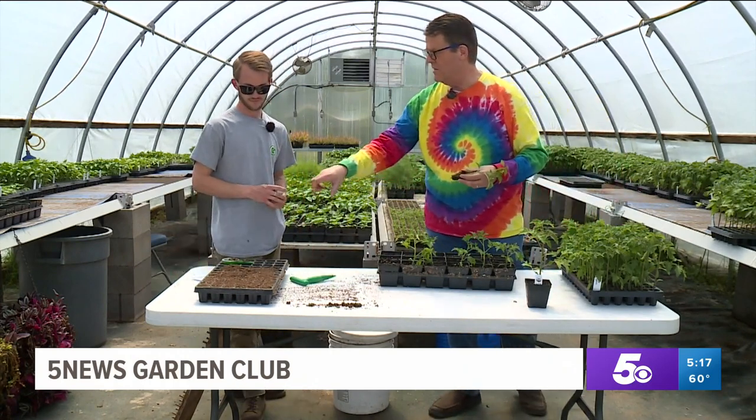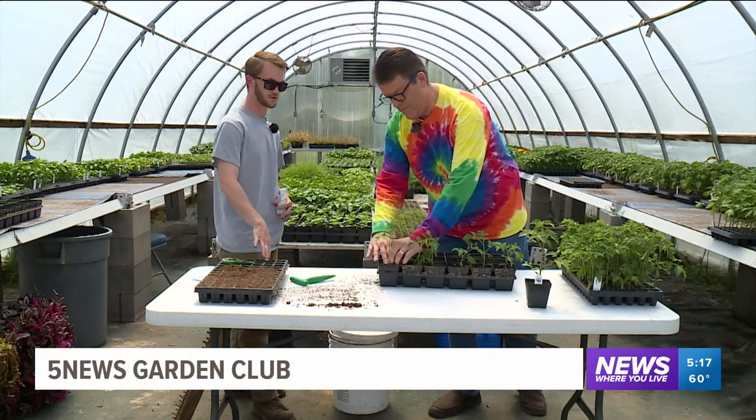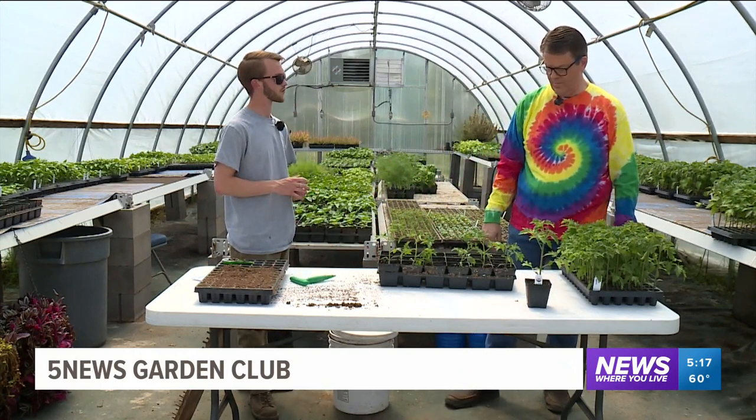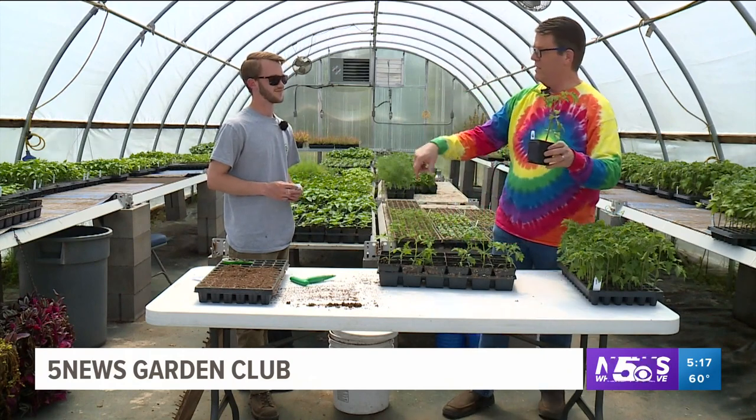You're watering these quite often? Yes, definitely the small ones. These larger ones you don't have to water quite as much — I probably won't water them for a good three to four days. And then after this stage, you take them out and put them in your garden bed.